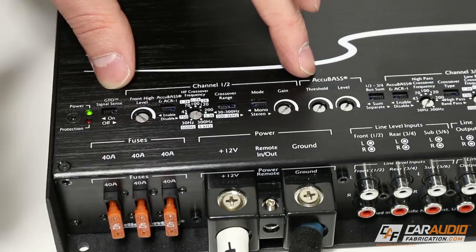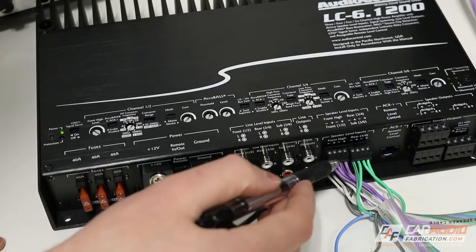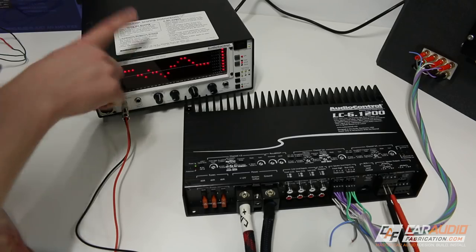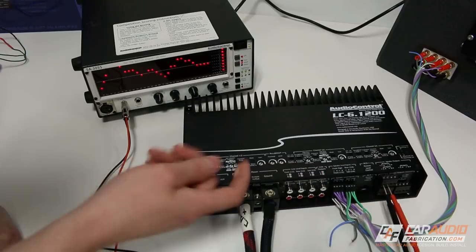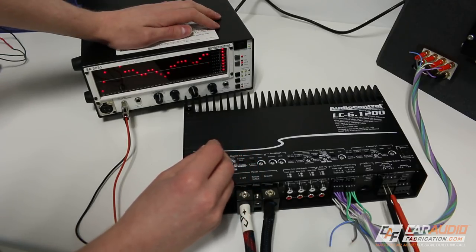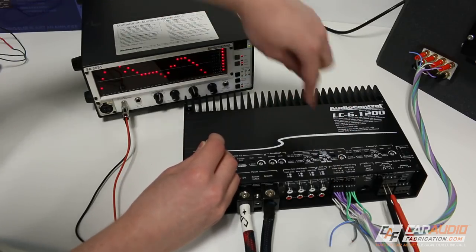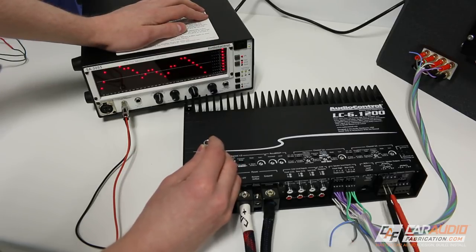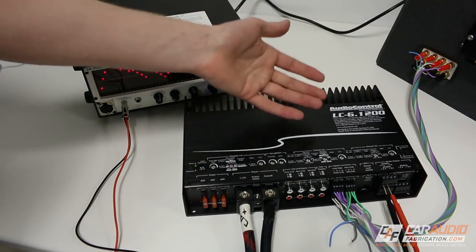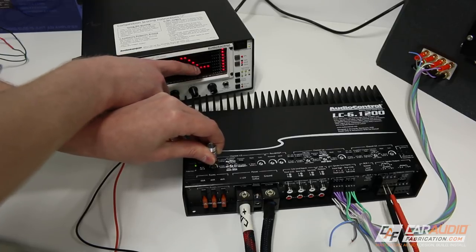Our next settings are grouped for channels one and two. The first is the front high level. The purple wires are from the tweeter, which are the front high signal, and the white wires are the front mid-range. I've got the RTA connected to channels one and two on the speaker outputs, so this is seeing what the speaker sees frequency-wise. With the front high level adjustment, I can adjust the input level for the tweeter signal — turning it up to level match it with the rest of the signal. This is handy because if your factory system has tweeters that are overly loud, you can turn them down, or if they're not loud enough, you can bring them up to match the rest of the level.